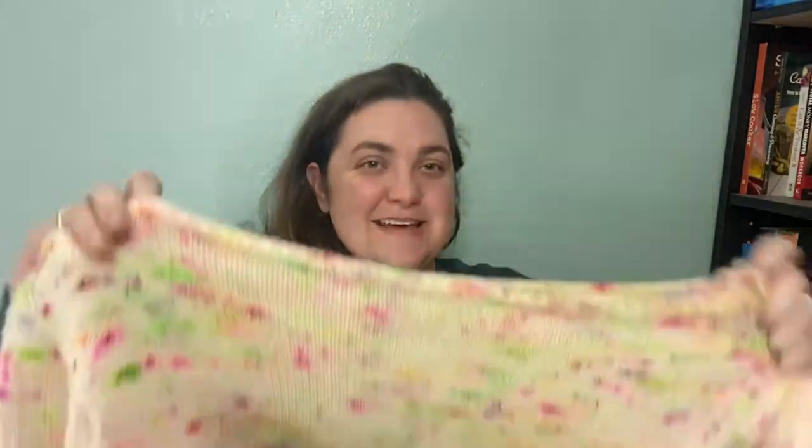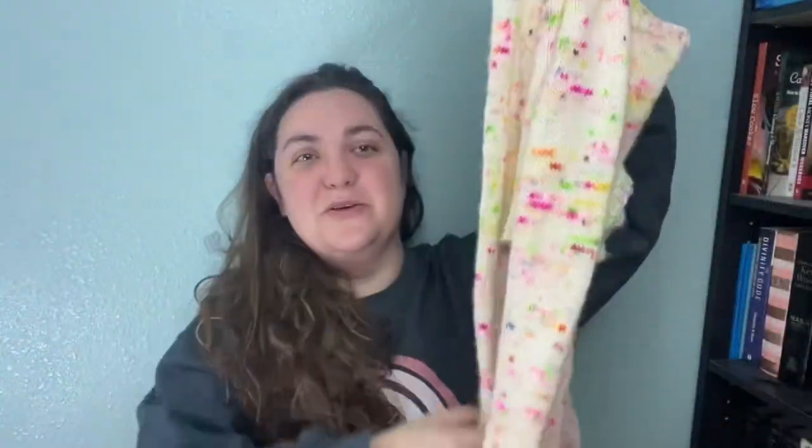We'll jump right in to finished objects because there's a lot of them. I kept a lot of goals on track this last couple of weeks, so we're going to jump right in. The first and most exciting — I finished the Conversion Pullover.